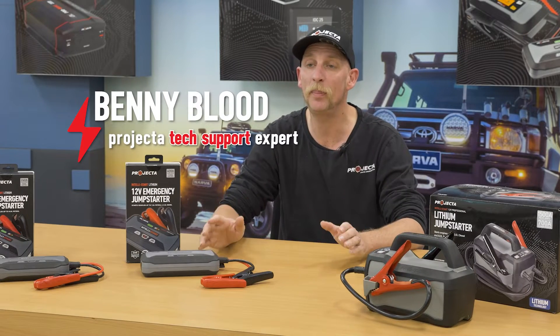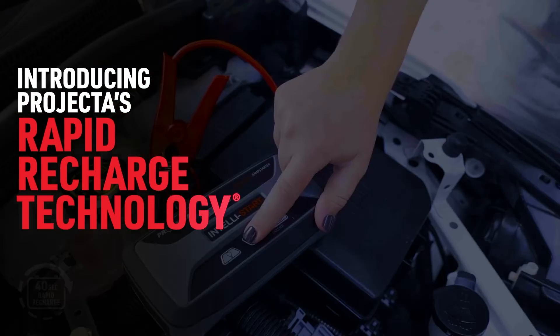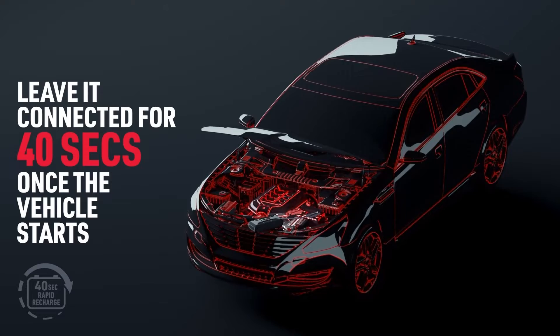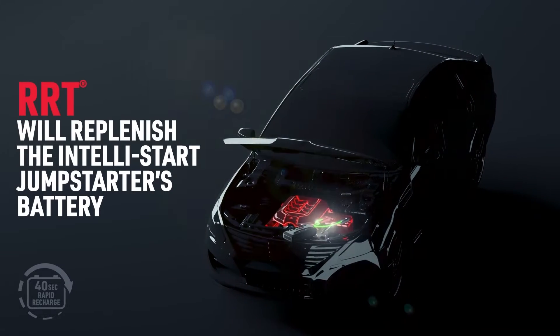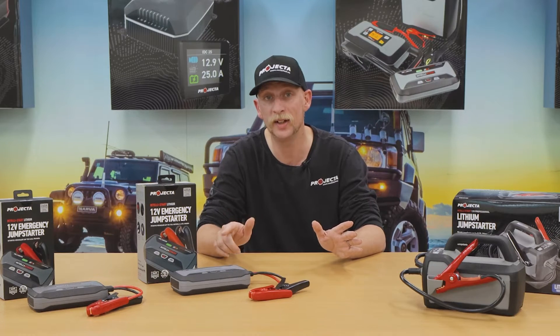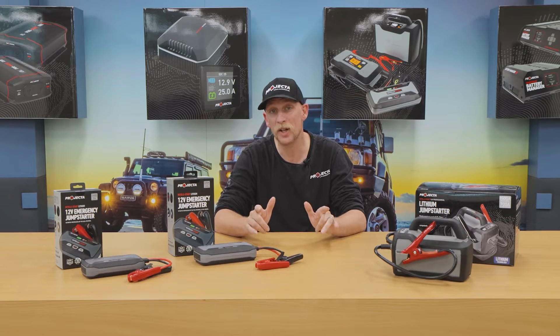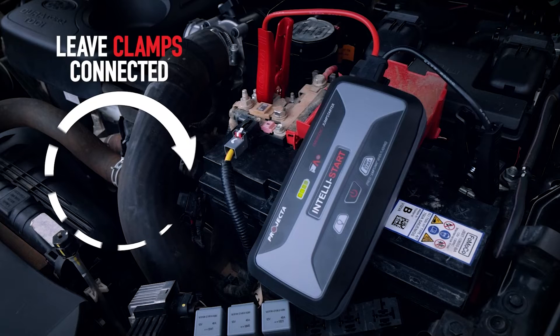All Projector Intellistart jump starters have our patented rapid recharge technology. Essentially, these jump starters use the vehicle's alternator to recharge themselves in just 40 seconds. This means when you use the Intellistart, you can jump start as many vehicles as you need, one after the other, with absolutely no worrying about depleting the jump starter — as long as you leave the clamps connected for just 40 seconds after jump starting the vehicle.